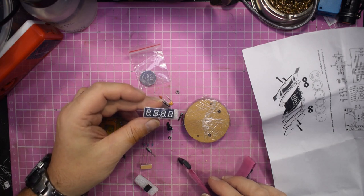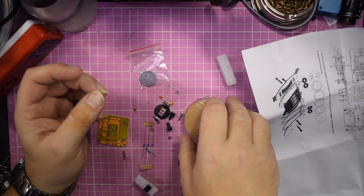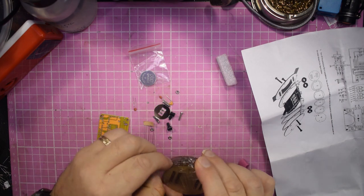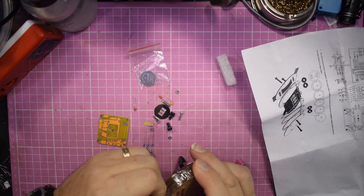We have a small seven-segment display there, so that's easy enough to do. This is the case. I can put the board in after I've done the bit, put the strap there, put the battery there.